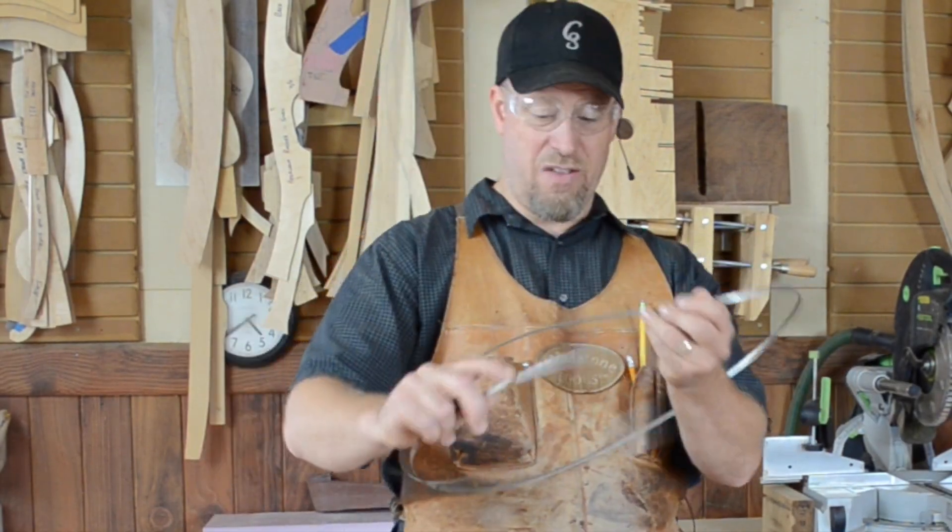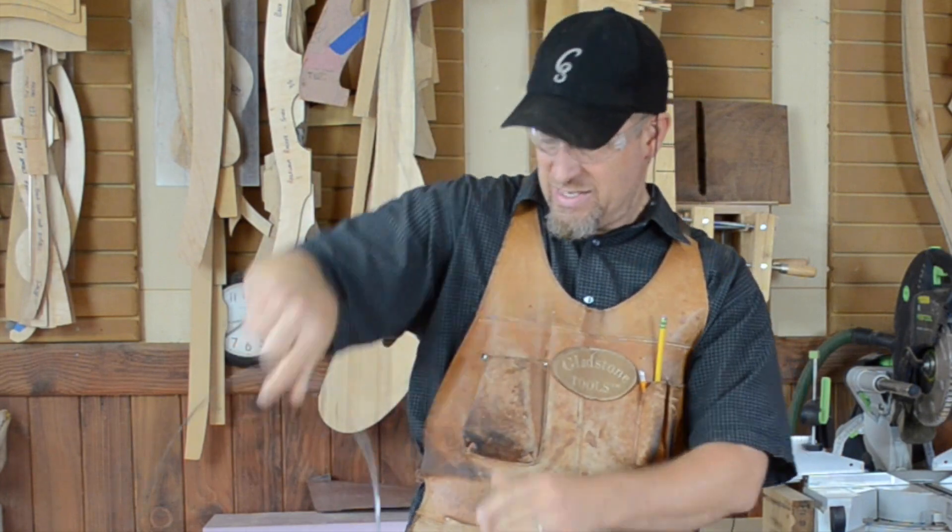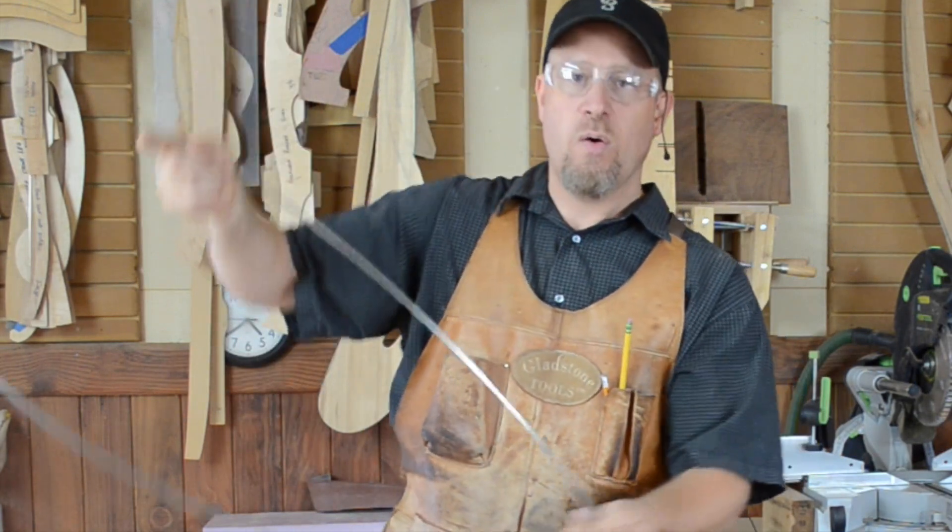Haven't you always wanted to know how you actually fold these bandsaw blades up without cutting yourself or slicing your head off? Well, I've got a quick tip for you that's going to show you how.